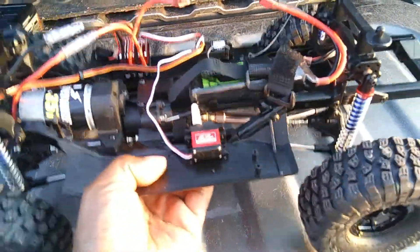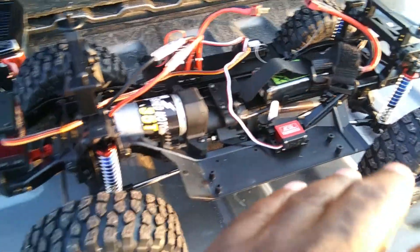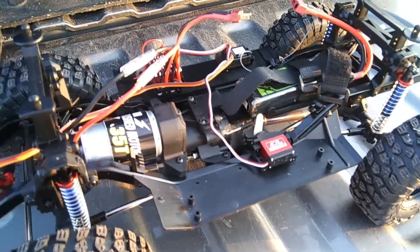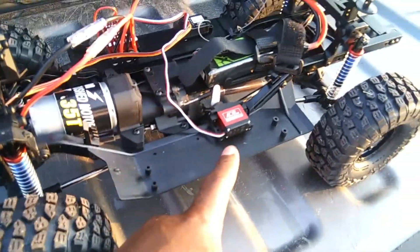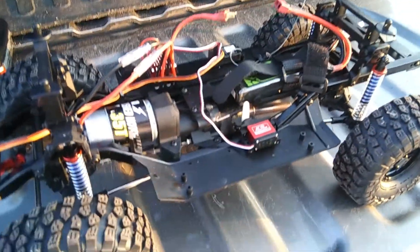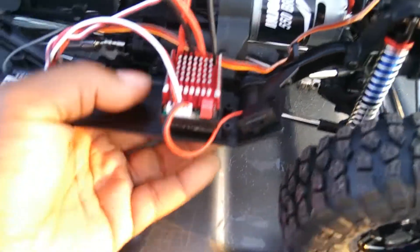So let me tell you about it — take the body off here. First of all, the two-speed transmission servo that came with it wasn't working. It was a plastic servo and it wouldn't work at all, so I ended up installing an all-metal gear servo for the two-speed transmission. That's one of the things I had to do right out of the gate.